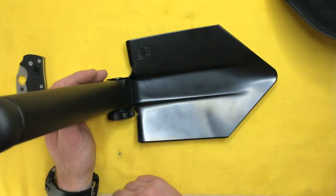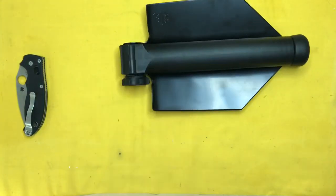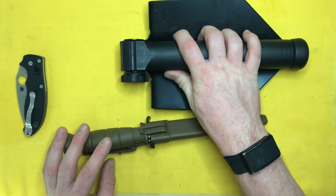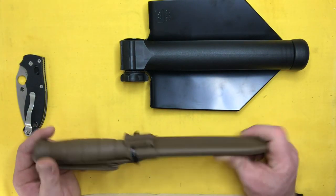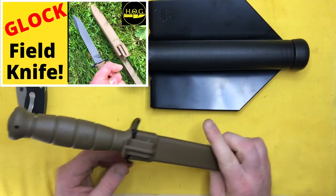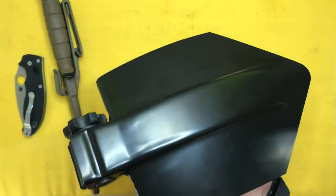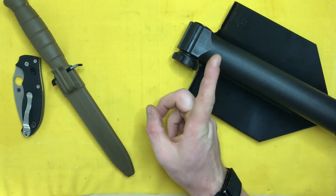Lots of cool knives and interesting things on the table — I recently also picked up the Glock field knife. If the review isn't up yet when the Glock shovel video goes up, keep an eye out for it, because I've been looking to pick this up since the very start of the channel when it was suggested by a subscriber. Keep an eye out for the unboxing, and also for an updated full review of the Glock shovel once I get a little use with it. Thank you for your viewership — this is the Hard Dog Gear Channel signing off.